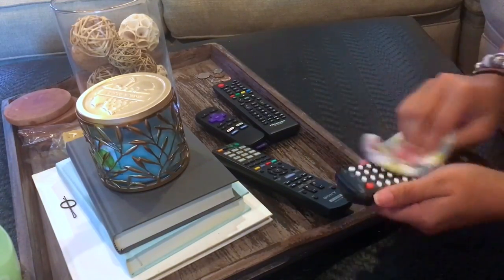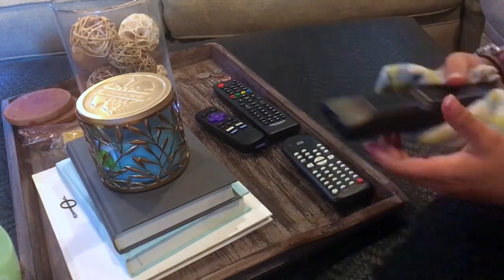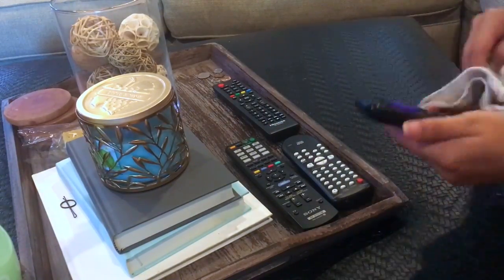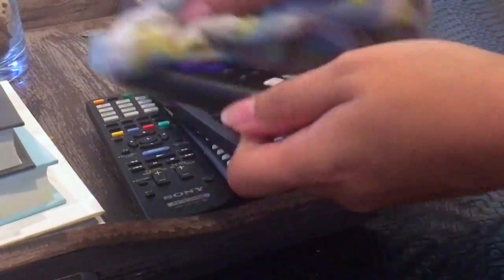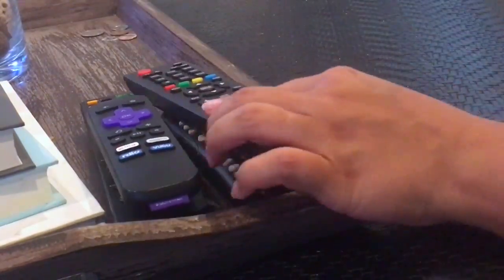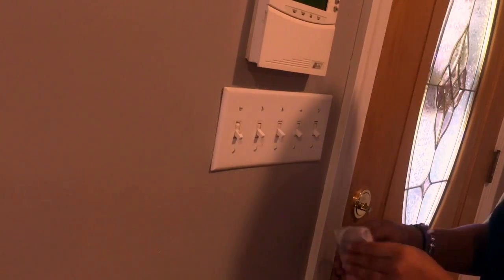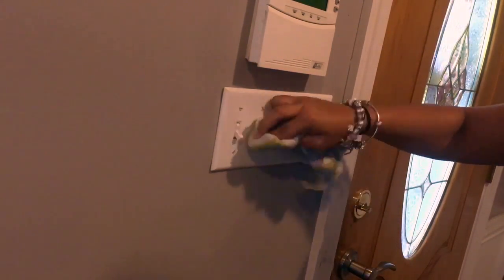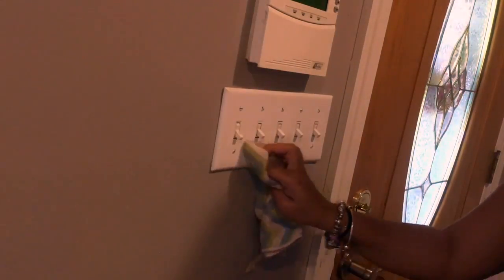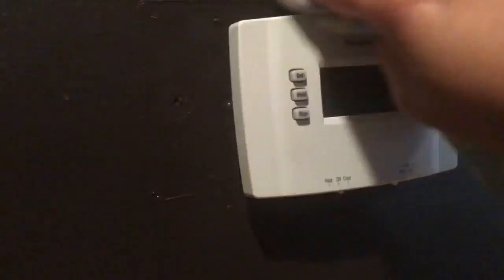Using that same all-purpose cleaner, I like to go in and clean all of the remotes, because we binge-watch Netflix and our hands are on these all the time. Another item we touch quite a bit are our light switches, so I go in with that same cleaner and give those a shine as well — along with our thermostat.